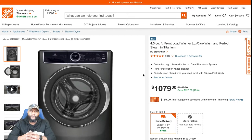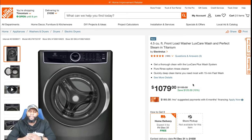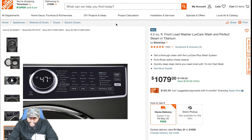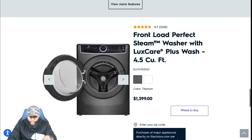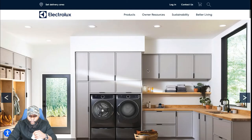A couple of things we always stress: one, price is subject to change — it may go back to original or you may get an additional discount depending on the time of year. Two, availability varies depending on your area and which store you visit, so shop around. The titanium is $1,079 at Home Depot. On the Electrolux website, the same unit is $1,399 — more expensive. For the white version on Electrolux's website, it's $1,249.